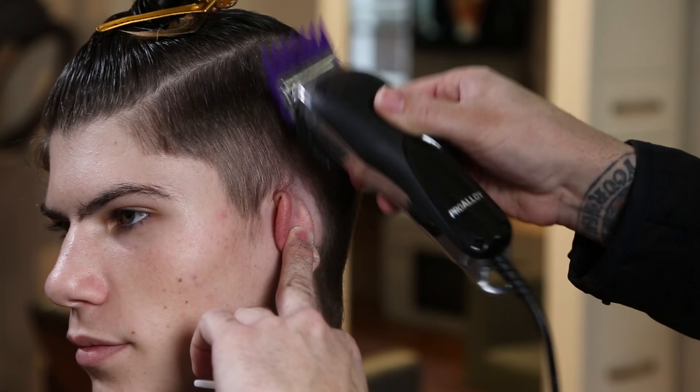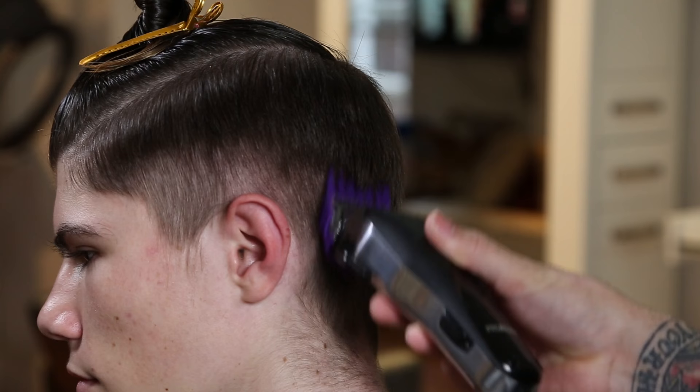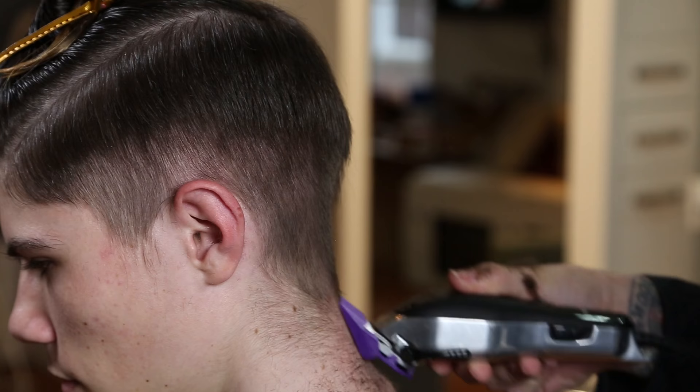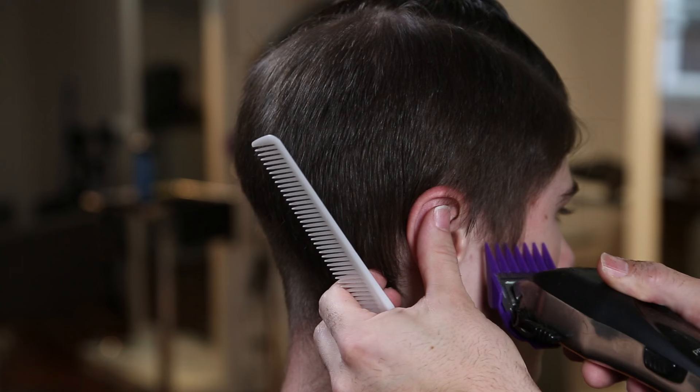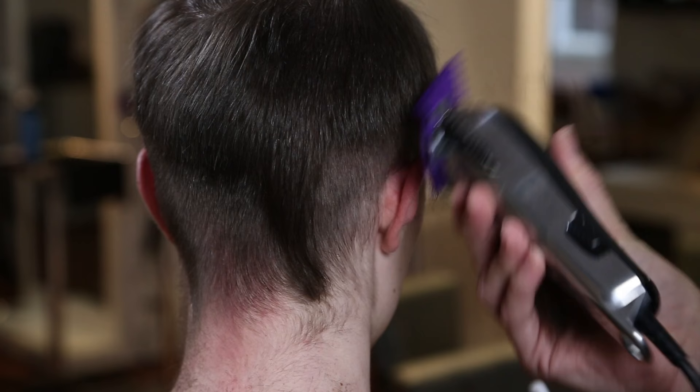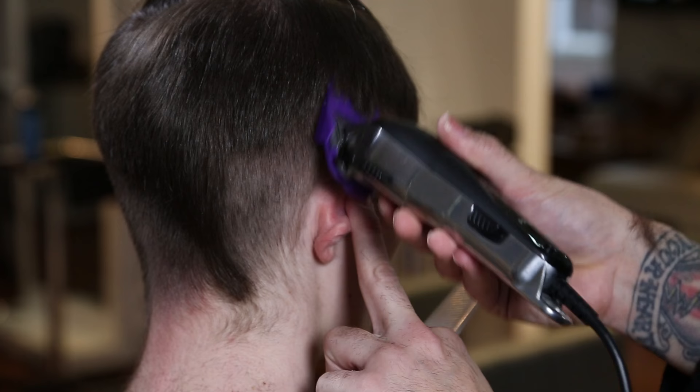I'm going to use a few different techniques on the sides. Starting with a clipper technique using a number two guard on the Andis Pro Alloy clipper — a new clipper from Andis with cooling technology so it doesn't get hot during multiple haircuts. It's also got a lot of power. Starting from the temple, working back down to the nape using that two guard fully open — the blade at its longest point — working with and against the grain for a smooth transition.